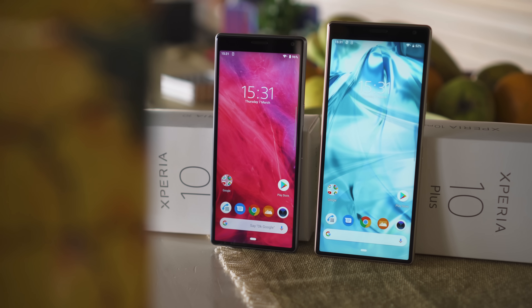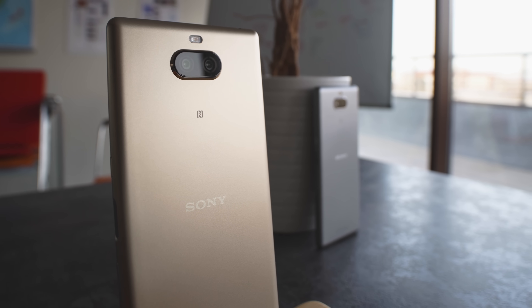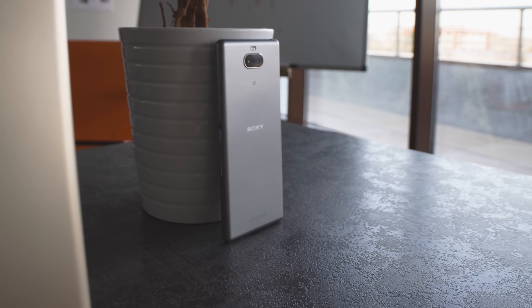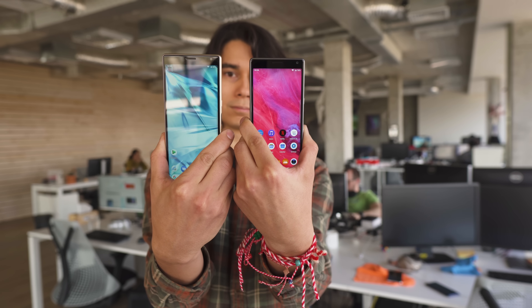Just like the flagship Xperia 1, the Xperia 10 and 10 Plus bring this year's new tall and skinny design. Unlike the flagship though, these midrangers aren't made of glass, but of a plastic unibody with a metallic finish. The two look and feel almost identical, with the Plus model mostly having some changes in the internals, as well as being a little bigger.